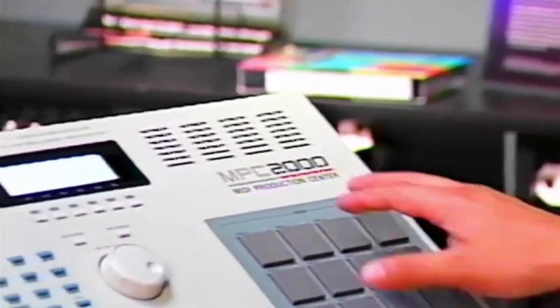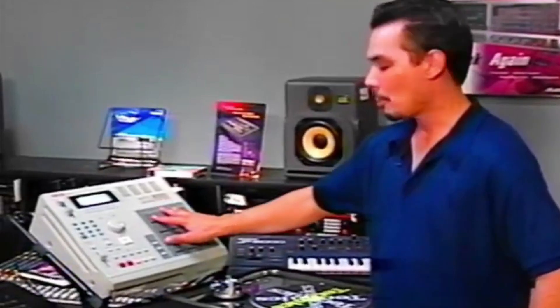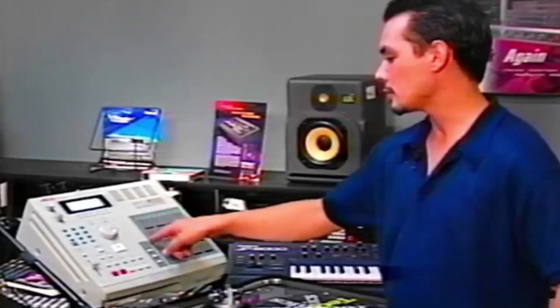What I'd like to introduce now is the amazing MPC-2000 by Akai, and what you can do on this machine is just phenomenal. You have the pad bank here, which is actually your trigger base, and you have four separate pad banks on here that you can pick different sounds from.